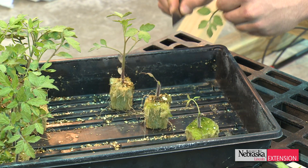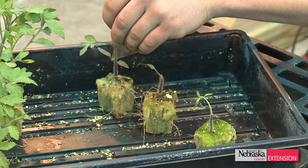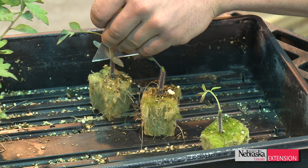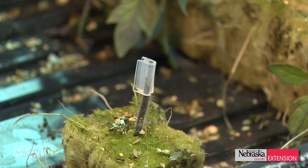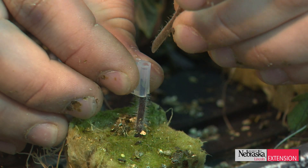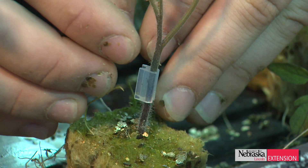This is done by taking your rootstocks and your scion, growing them separately, and then after about two to three weeks after germination, you literally take the top half of the scion piece and the bottom half of the rootstock by cutting off the top half of the rootstock, and then you marry these together using a grafting clip.